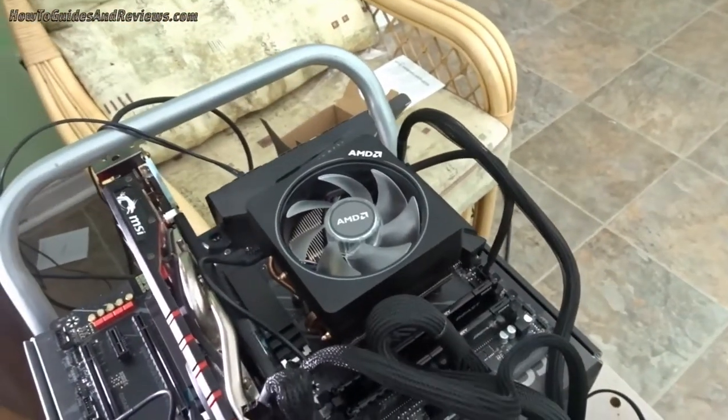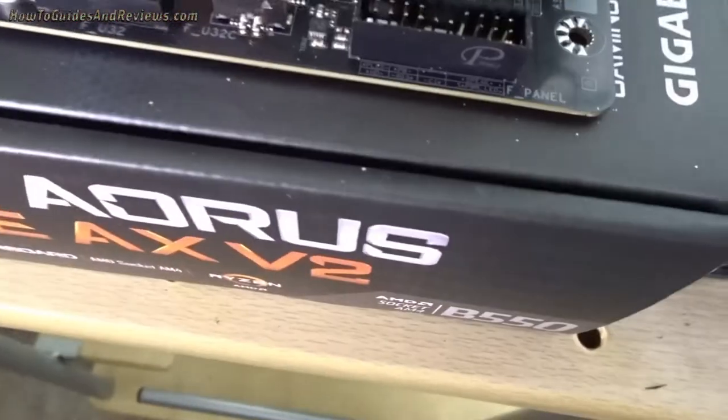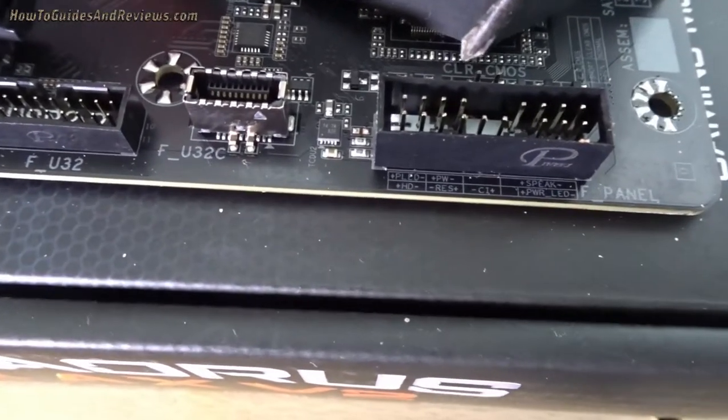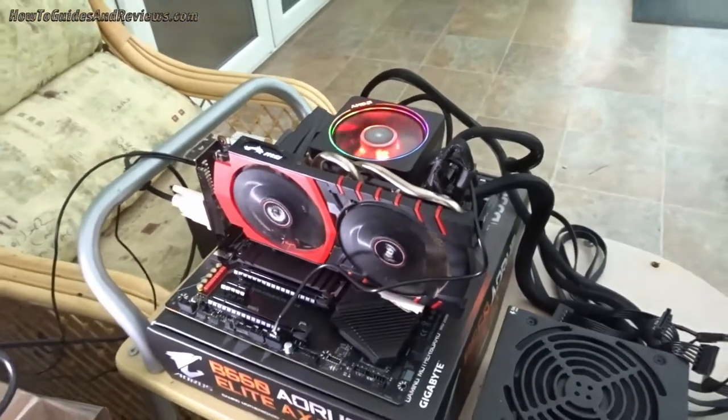The RGB Wraith Prism cooler should light up. I'm just going to touch them until it comes on. System is on.